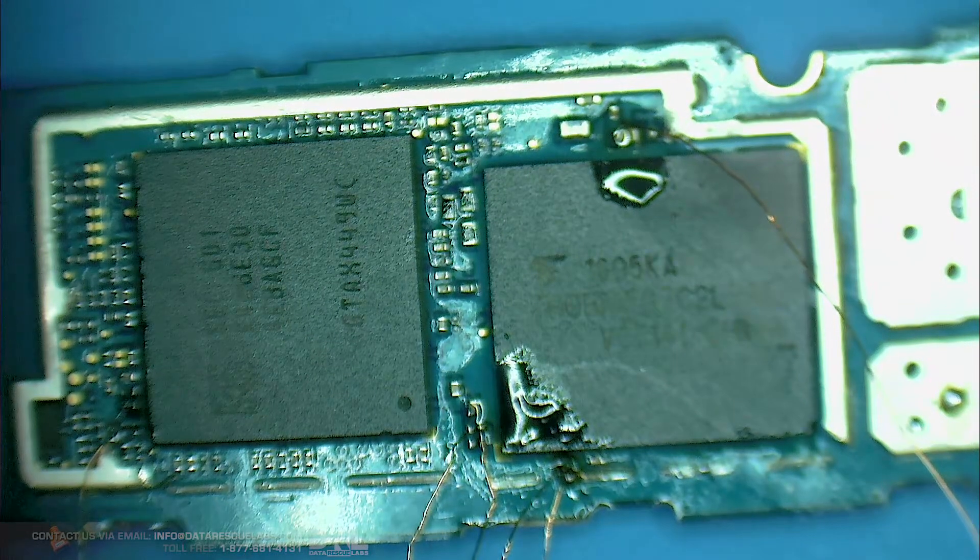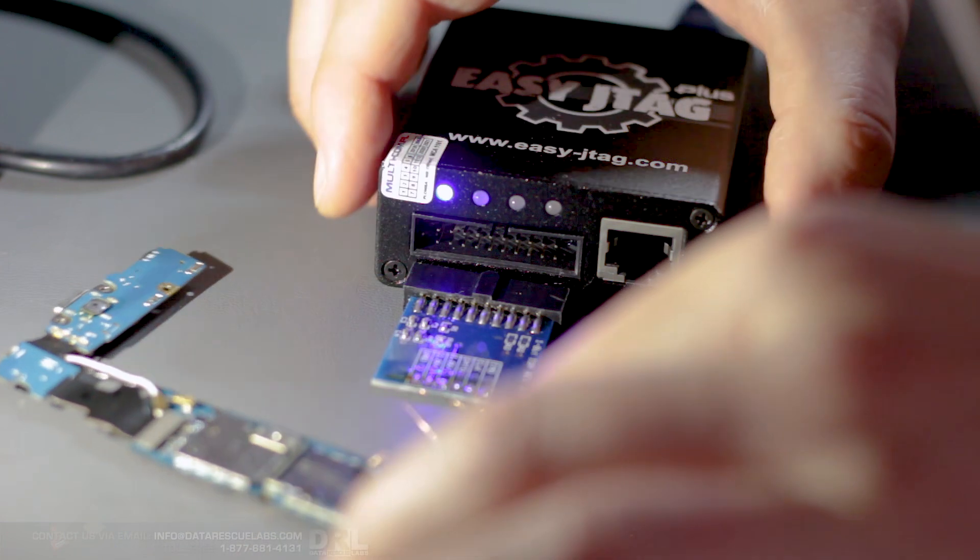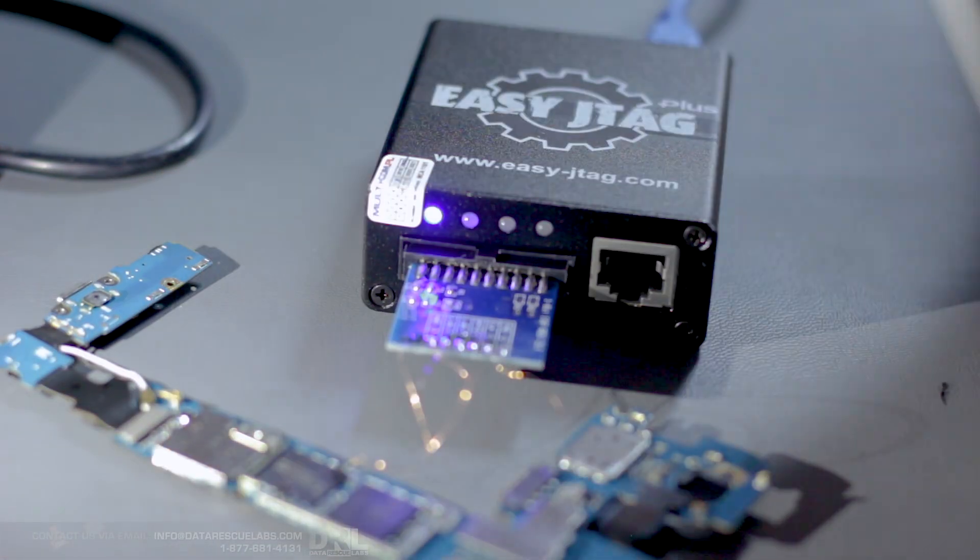Okay, we're going to plug it in now and see if it works. Here we are with Easy JTAG — we're going to plug it in. Just got to be careful not to mess with the wires; they could be a bit flimsy.